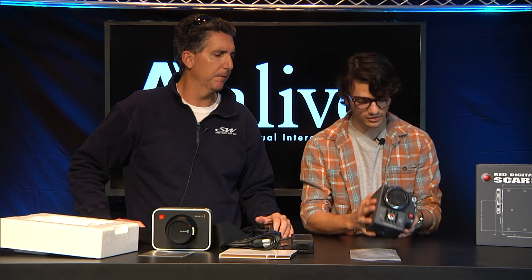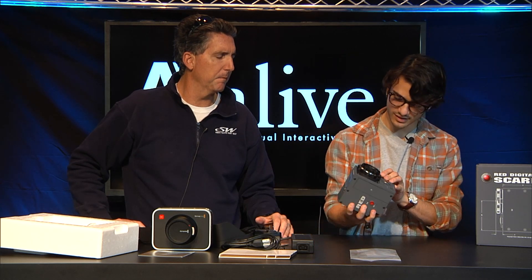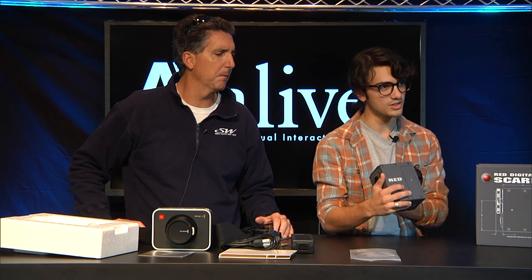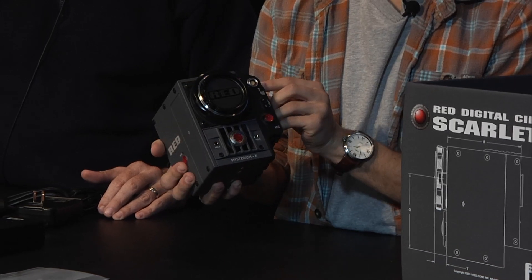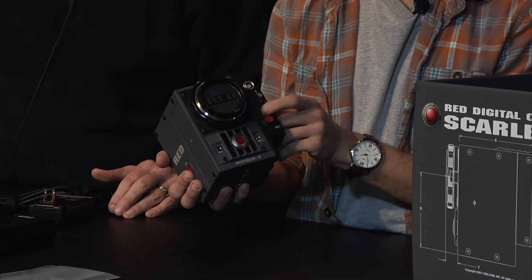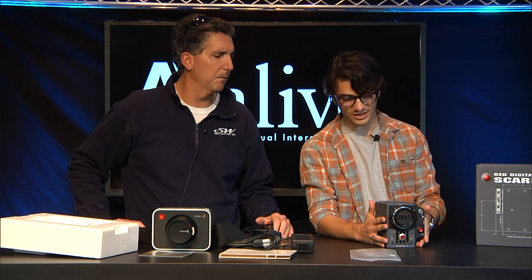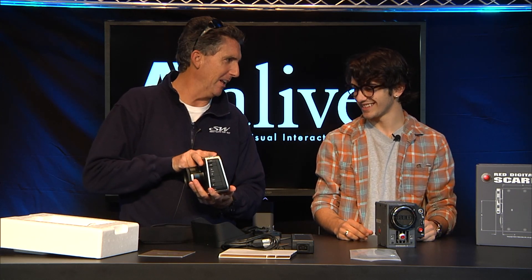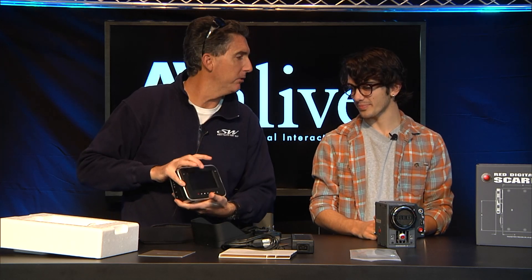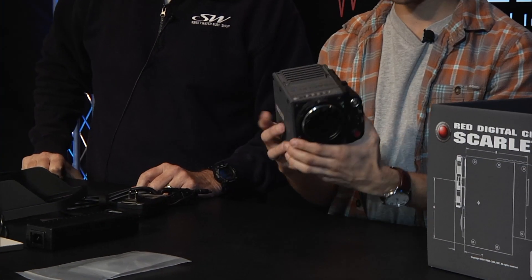Very modular — lots of options available when you get the Scarlet. The Epic is very similar; it is the brother camera to the sister Scarlet. But just looking at it, it comes with no buttons — barely any buttons. You have the power button on the side, which is also your record button, and then another record button in the front of the SSD module. You have EVF/LCD out and some user presets you can set on the side. Other than that, there are no other buttons. So in order to use this, it is actually not capable of being used straight out of the box.